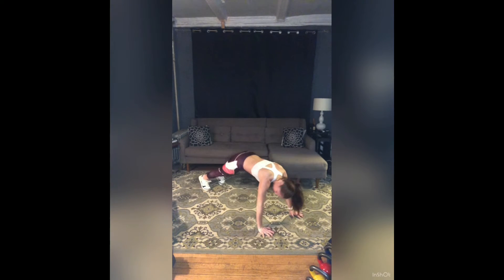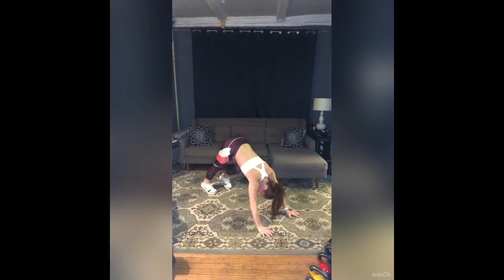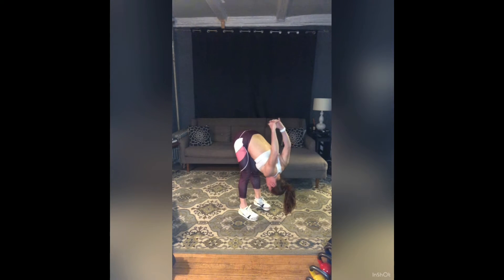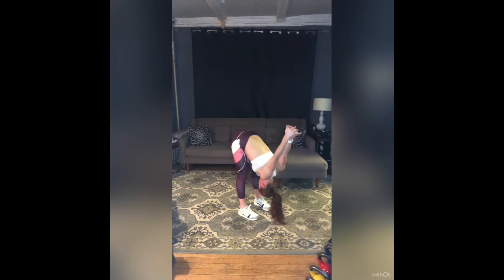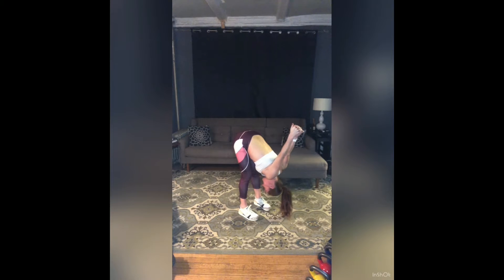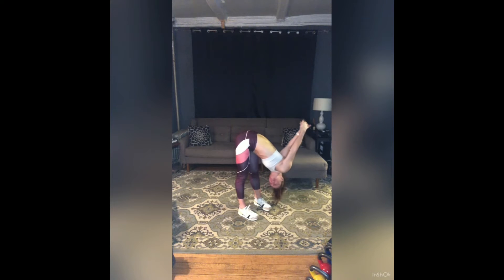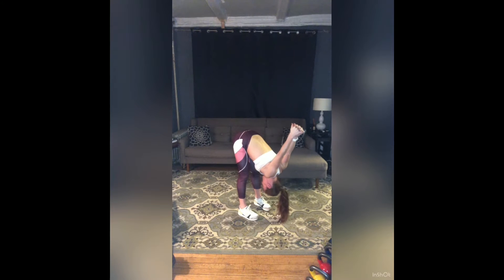Downward facing dog. Lift your hips up and back. Pedal your legs out, shake your head out. Walk your hands and your feet together. Last little stretch — soften your knees, reach behind you, interlace your fingers. Roll your shoulders open. Tuck your chin a little, find more length along the back of your neck. We're here for five, four, three, two, one. Let your arms release.